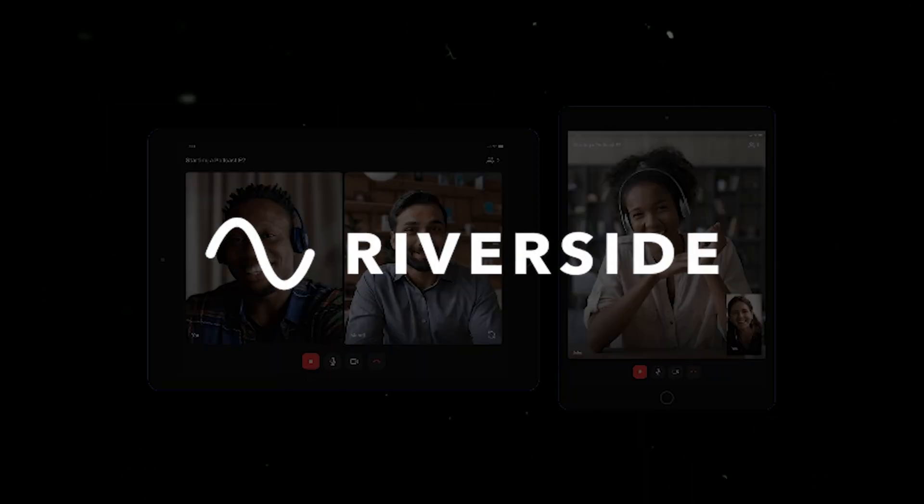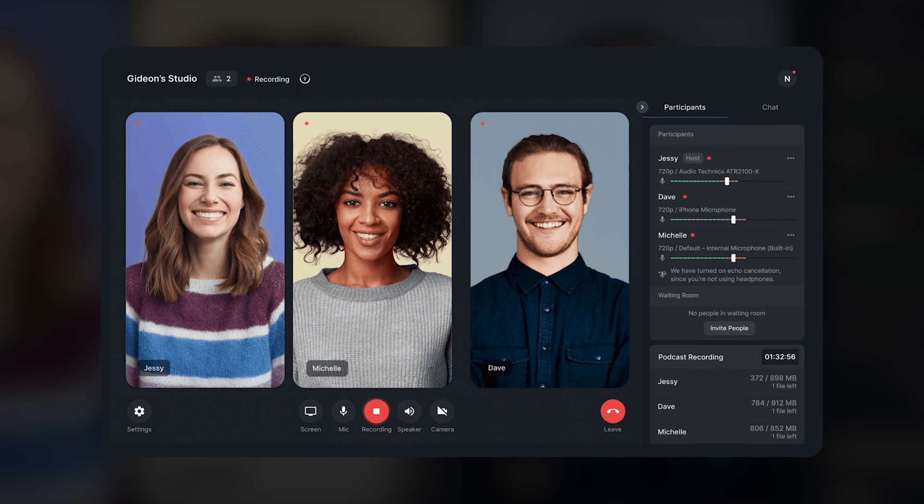If you or your guest plan to record your podcast with Riverside.fm on the mobile version, there are a few tips I have for you that I've tested with myself for a couple of episodes and with some of my clients, and I've troubleshooted it as well. Just some things for you to be prepared for before you go ahead and use that method.